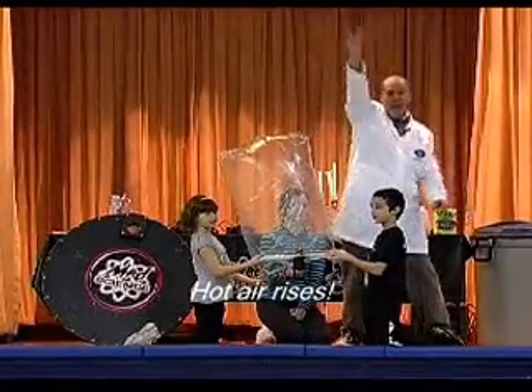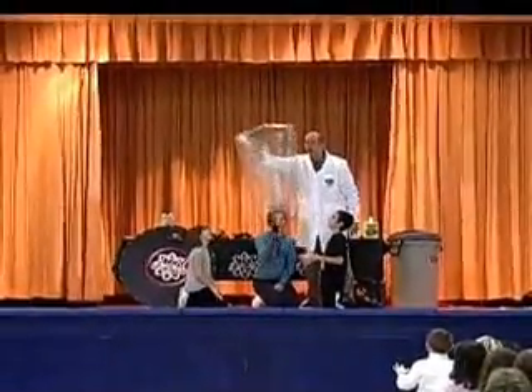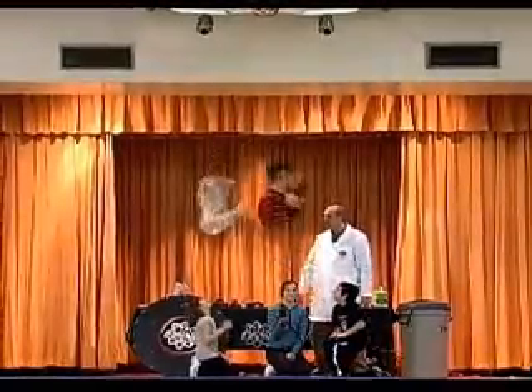Five, four, three, two, one, zero — let go of the balloon. Go! Heads up, heads up.